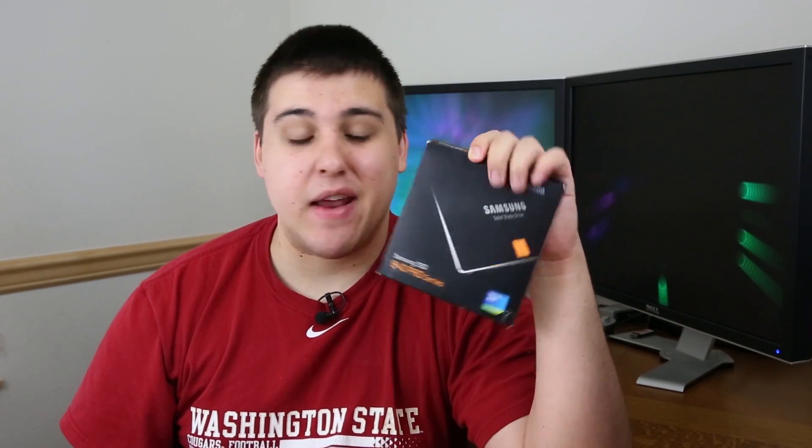We'll get more into that in a second, but let's take a look at what comes inside of the box. Here is the box itself — it's pretty small, nothing too much about it. You can see this is the 256 gigabyte version. On the back you have promotional information and stuff like that.